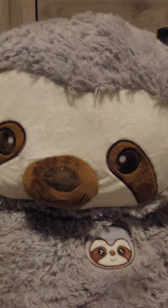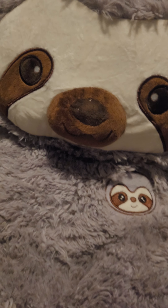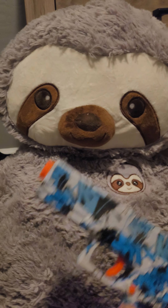Hey guys, welcome back to our YouTube channel! Today we're gonna be learning how to use these. You may be asking, what is this? This is actually a — what's it called — an Orbeez gun.